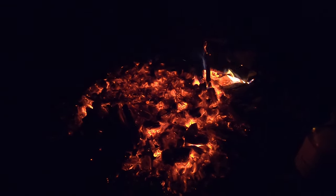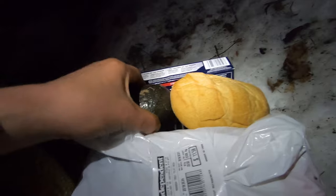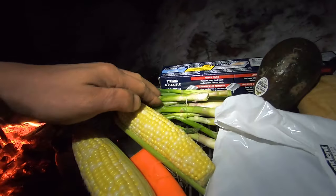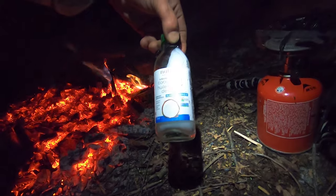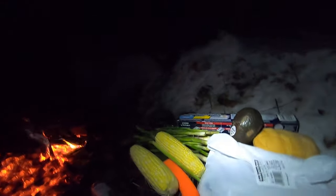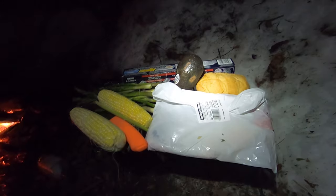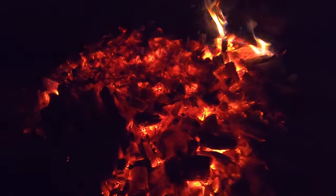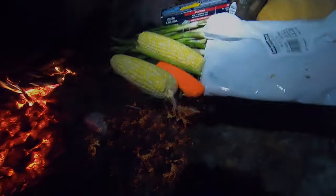All my coals are ready to cook on. Today for supper I've got a really nice piece of rainbow trout, a bun to toast with some avocado, some asparagus, and some corn. I don't have butter so I'm going to use some coconut oil. That's a really nice piece of trout — can't wait to eat it. The coals are just ready to cook on.